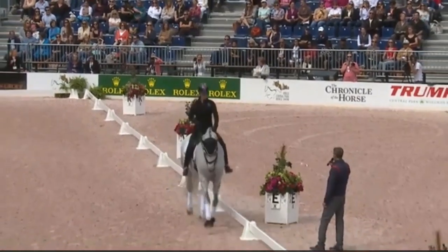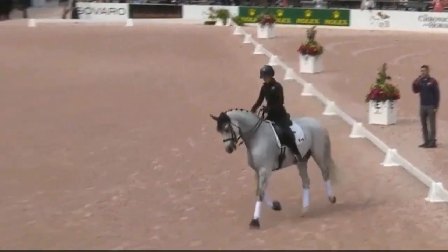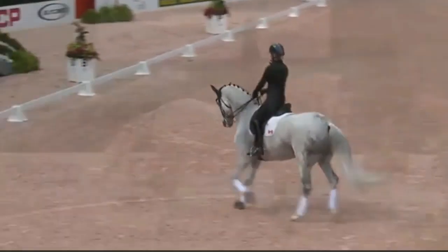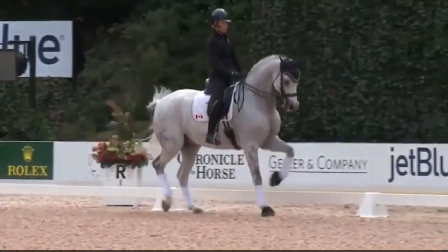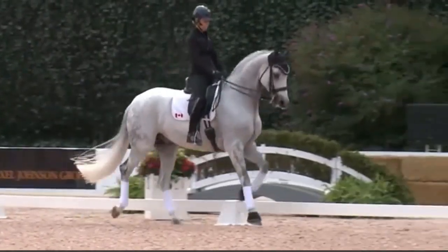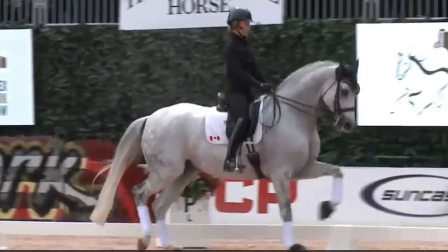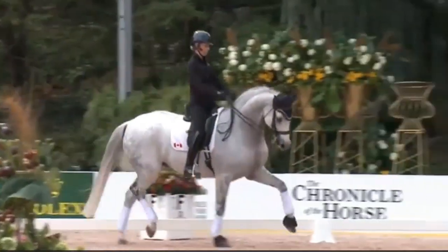So then all I do — she says shorten up my reins — and then I sit, and then I create suspension. And now this is where everyone goes... because you make a horse look very normal and you can turn it into something that looks very special.